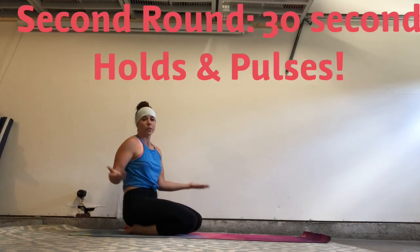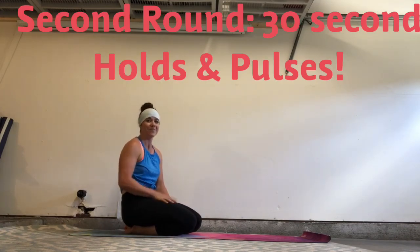Then your second time through, you only hold for 30 seconds. It's going to be awesome. Have fun!